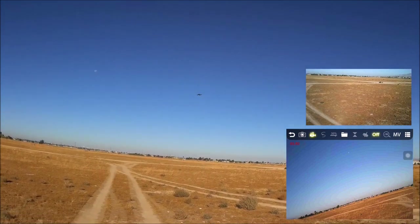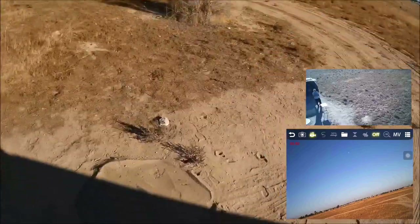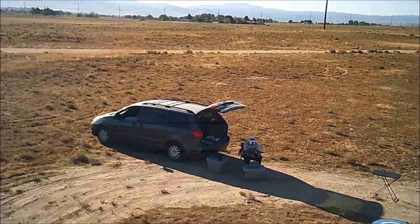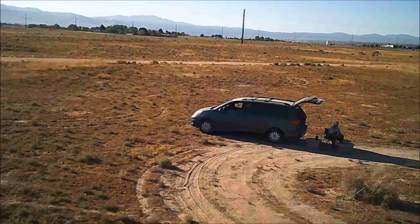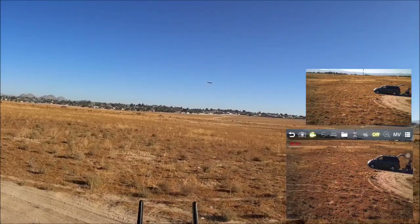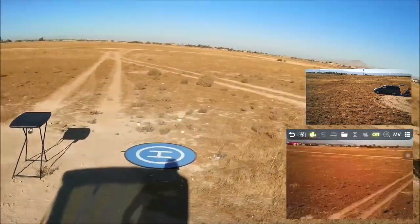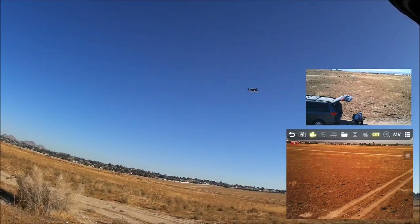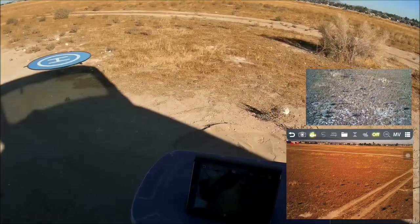Let's check FPV: sitting down to look at the iPad — the quadcopter is drifting away. Trying to bring it back, it seems to want to land. Lost some control and had to walk toward it, so control distance is not great on this one. Getting some interference between the Wi-Fi connection and the remote's 2.4GHz connection.